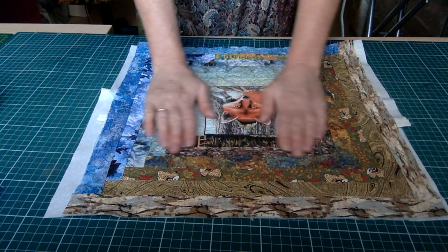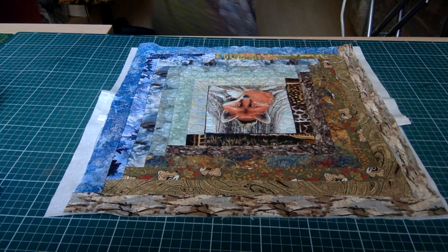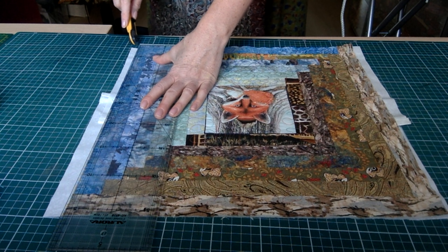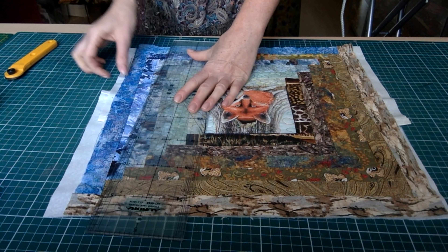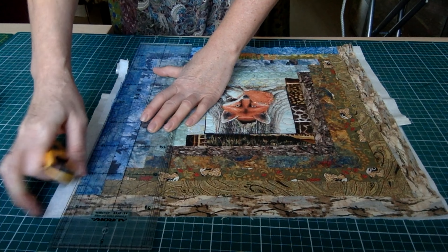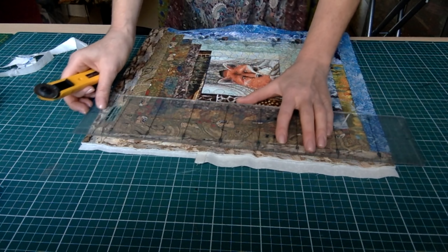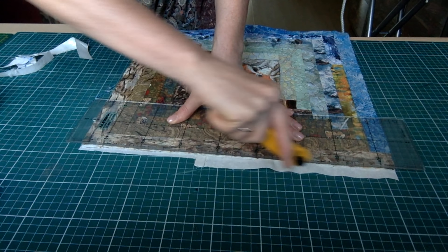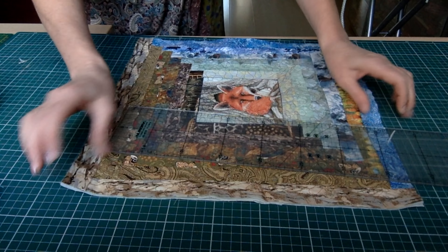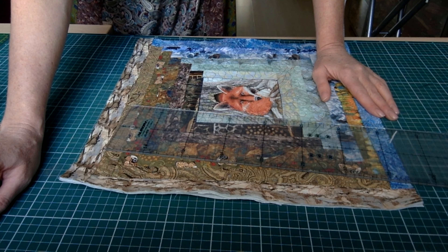Переворачиваем на лицевую сторону и лишнюю ткань вот здесь просто срезаем. Делаем это, конечно же, при помощи ножа. Вот у меня любимый ножик. Вот мы с вами обрезали лоскутный верх и совместили его с оборотной стороной. Сейчас будем пришивать окантовку.